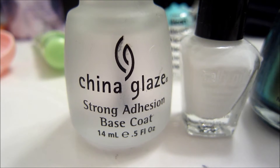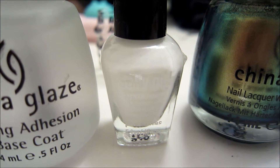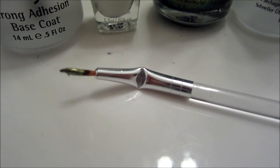For this tutorial, you'll need a base coat, a white nail polish, a gold nail polish, a top coat, and a striper.